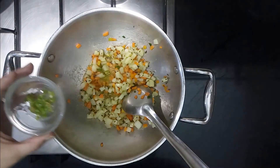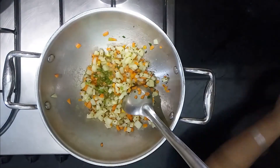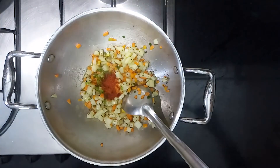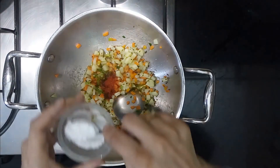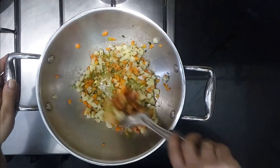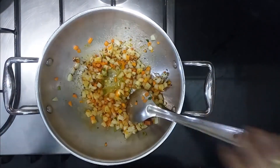Now add chopped green chillies and red chilli powder. We have already added salt, so add only a little more salt and mix well.